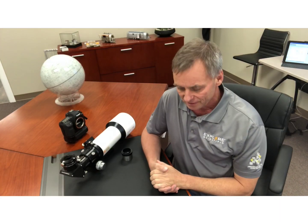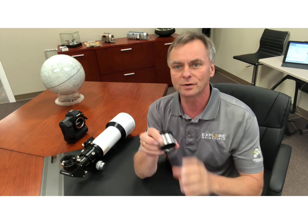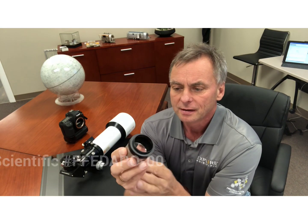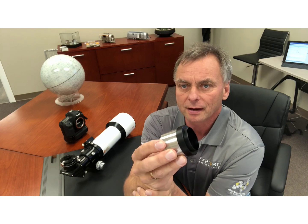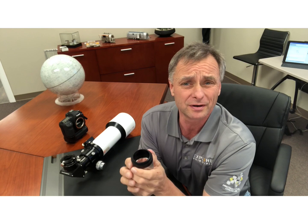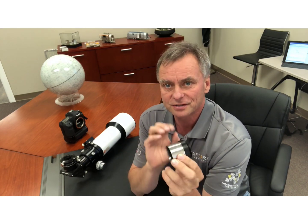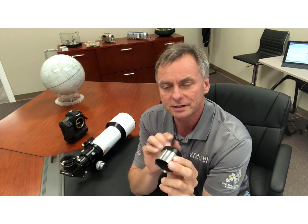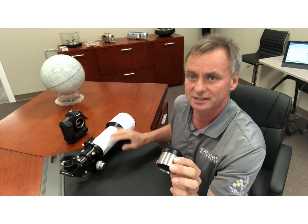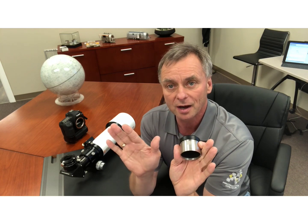Hey, Scott Roberts here with Explore Scientific. Today we had a question from a customer on how to use one of our flat field adapters. This is the unit used on the ED-80 and also the ED-102, although the ED-102 is a pretty flat field telescope all by itself. The flat field adapter removes the curved focus that's inherent in a scope like this — this is an f/6 ED-APO — and it makes the stars from the center to the edge pinpoint.